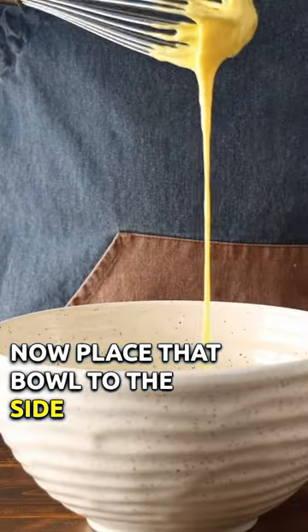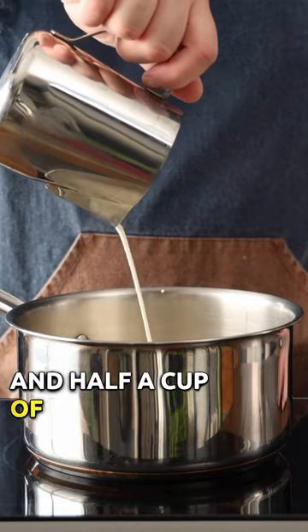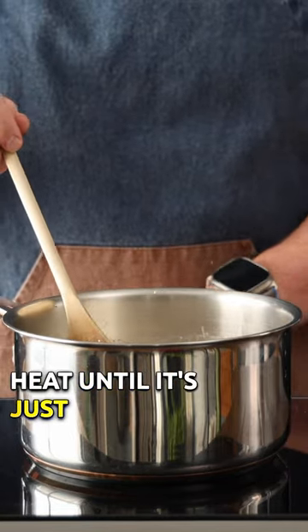Now place that bowl to the side and in a pot, pour one cup of whole milk and half a cup of heavy cream. Place it onto the burner and heat until it's just steaming.